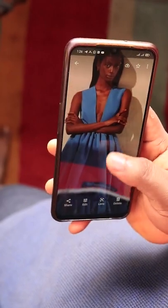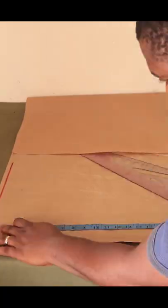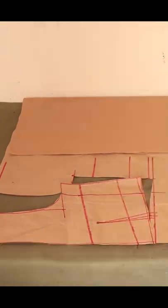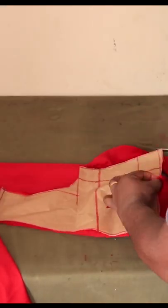Valentine's is coming, so I thought I'd surprise my wife with a beautiful dress. I have my fabric here. The first thing I did was to draft a bodice for both the front and the back, transfer that to my fabric, and simply cut out the front and the back.